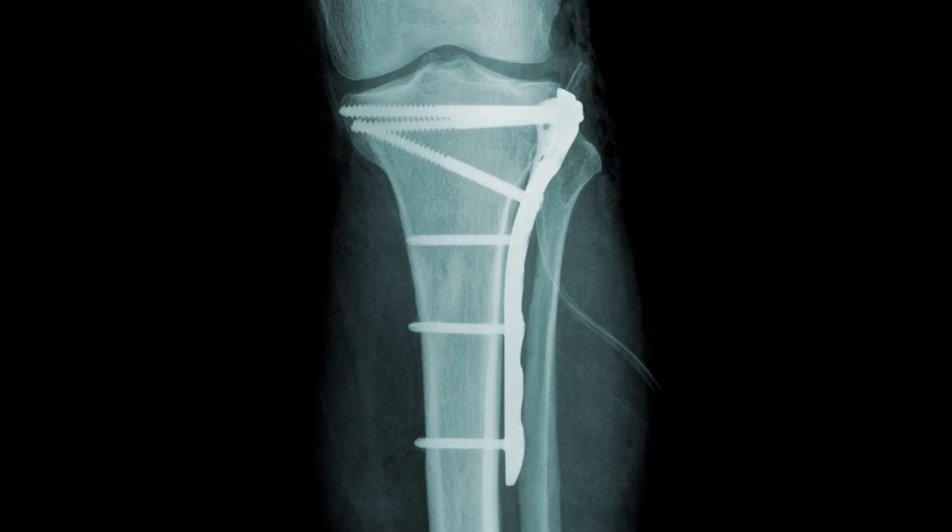When you break your leg and suffer what we call a tibia fracture, one of the most common treatments is to treat it surgically where we place a rod down the center of the bone and lock it on the top and the bottom with screws going across the nail to prevent the nail from rotating while the fracture heals. But when, if any time, should you have that taken out? I'm going to address that in this week's Ask Dr. Geyer video.